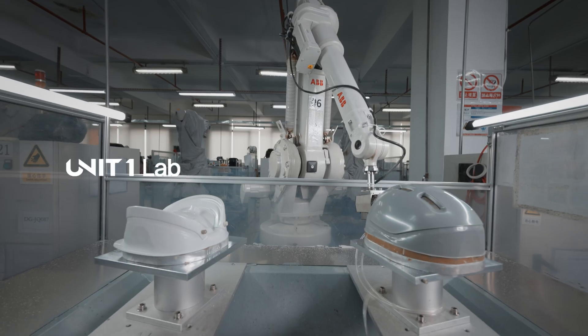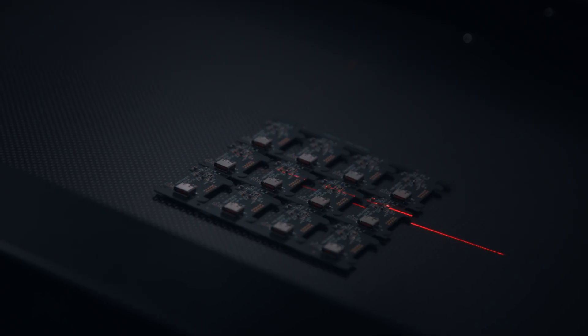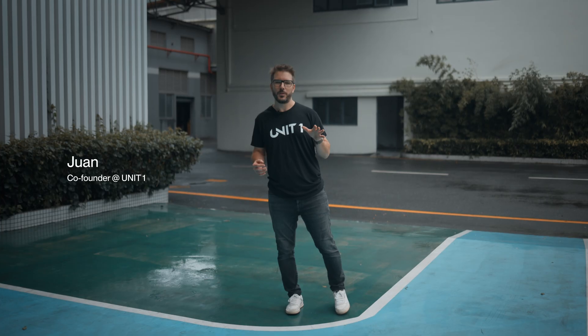This is making a helmet from scratch. A lot of people think all helmets are alike. So for this episode of Unit One Labs, we came all the way to our factory in Xinjiang, China and proved them wrong.